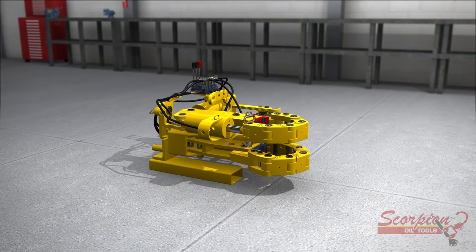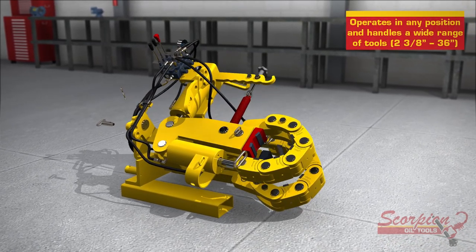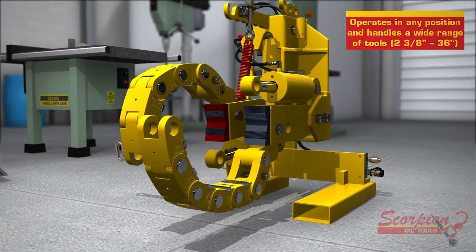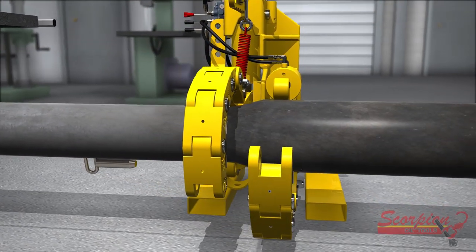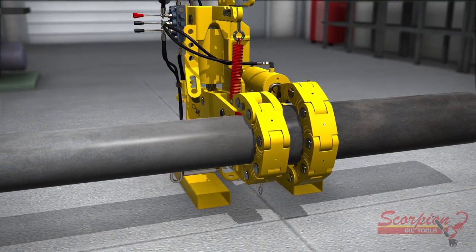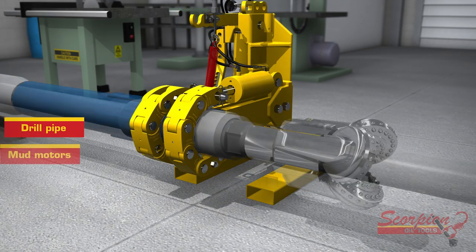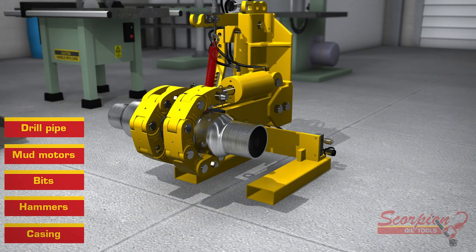Scorpion tongs are versatile. Their ability to operate in any position makes them a perfect fit for use in shop. A single machine can handle a wide range of tools from 2 and 3 eighths up to 36 inches, allowing a company to purchase one machine for all tools rather than multiple machines for different ranges. Scorpion tongs are perfect for use with drill pipe, mud motors, bits, hammers, casing — you name it.